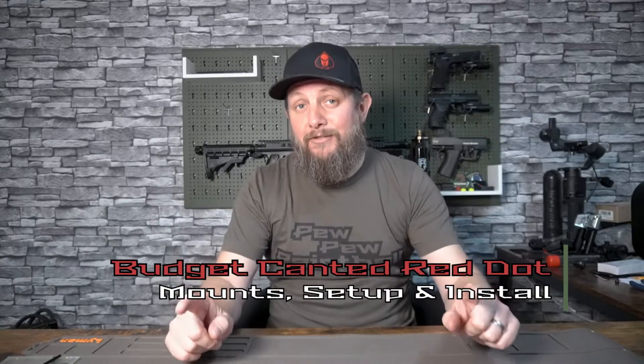Welcome back to Tactical MagFed. This video is about my setup for a budget canted sight for my MagFed marker. This isn't just going to be suitable for MagFed markers - you're probably going to get a lot of use from this for things like BB rifles, gas powered airsoft rifles, and air rifles themselves. So there are a lot of applications for this.